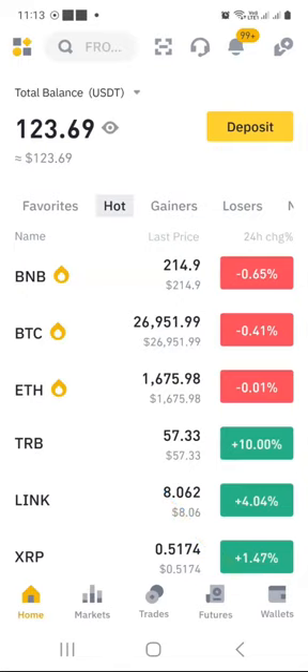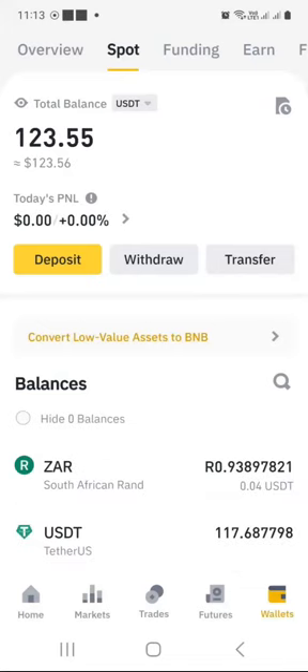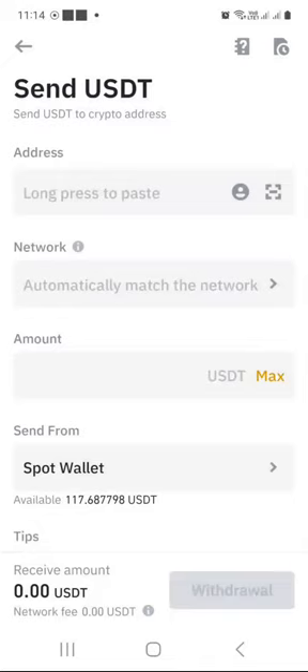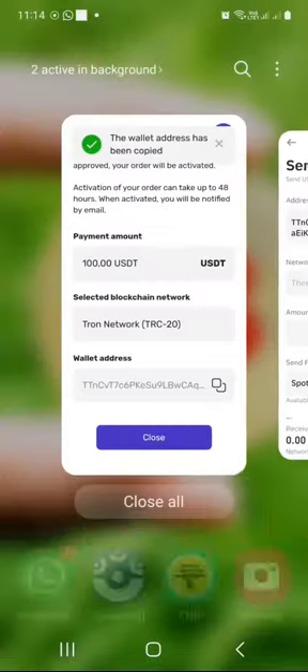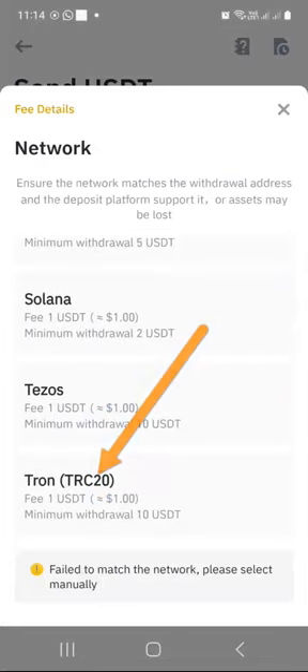On Binance, I will click on Wallet, then Spot, then USDT because I want to send USDT, and then click on Withdrawal. It says send via crypto network — that's what I want to do. I already copied the address from the Mavi dashboard, so I'm pasting it here. It's very important that you double-check the address is copied properly — my one begins with TTN, and when I compare it with the one in Mavi, it's the same: TTN. Now I need to select the Tron network, so under Network I click the network box, scroll down and select Tron TRC20.